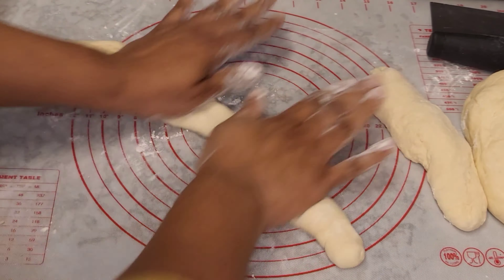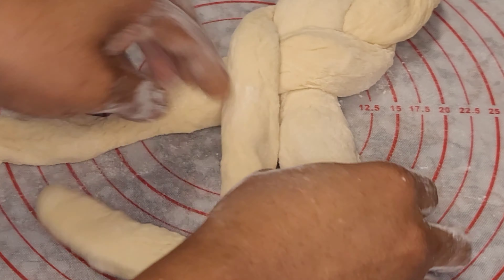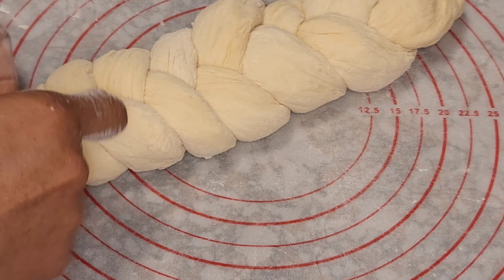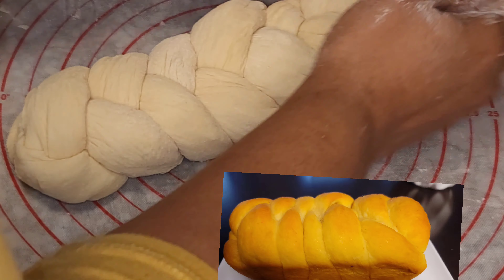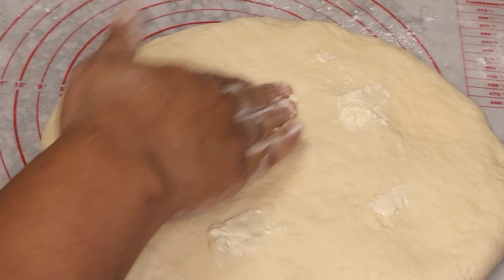Then we are going to make flat bread, so we are going to divide into three equal parts, roll it out to a foot length like a rope shape. Then we are going to braid this dough just like that and set that aside.